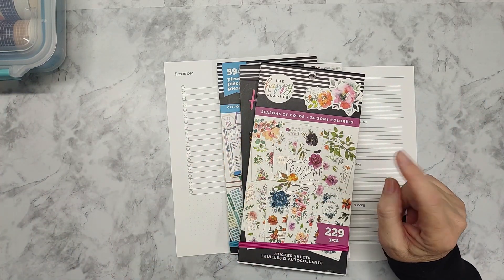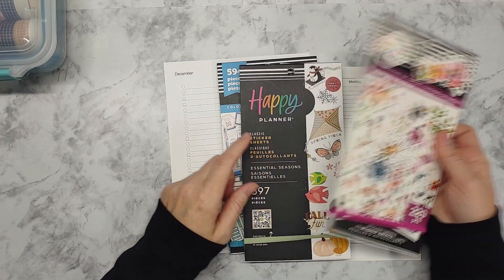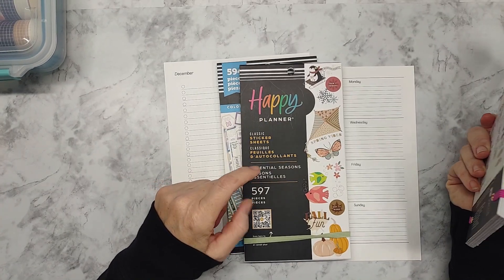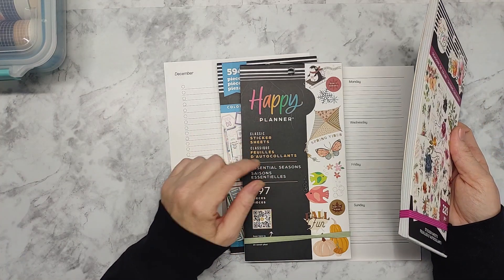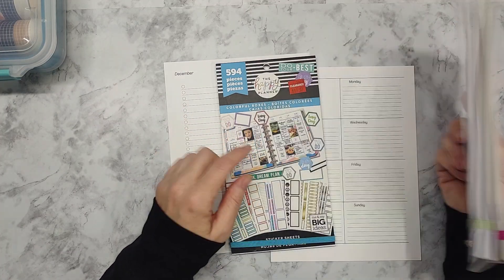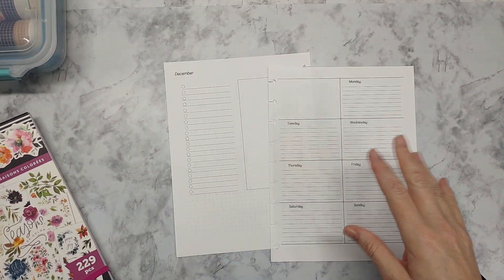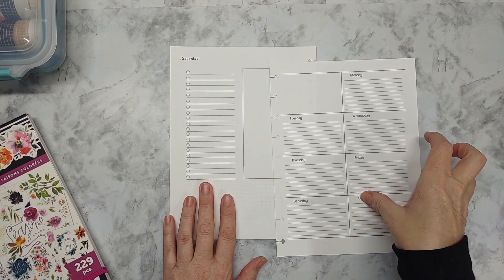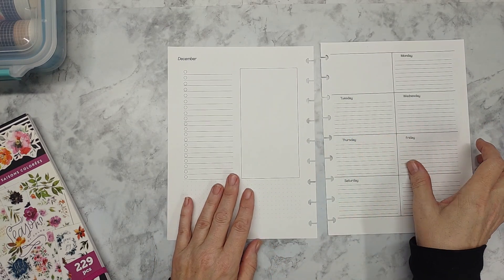I'm going to jump right in. I'm going to be using some Seasons of Color florals and some Essential Seasons boxes, decorative ones, and I have colorful boxes for just throwing in when I need to.